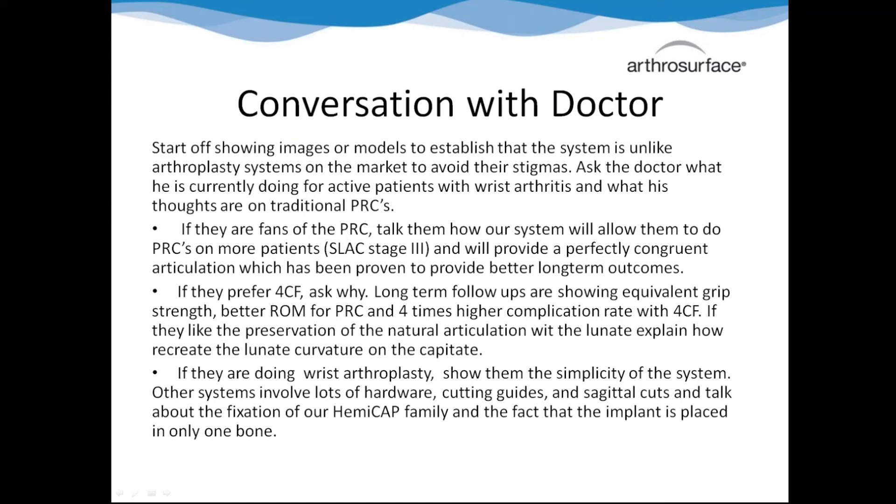If they say they like the four-corner fusion, follow up and ask why. They might say they like the grip strength better, but you can come back with data showing that's not true. Then bring up range of motion data long-term where the PRC will actually be better, and the higher complication rate. If they bring up that they like the lunate articulating with the radius because that's more anatomic, segue into how we choose our curvatures based off the radius and prescribe the anatomic articular curvature. If they're already doing wrist arthroplasty, sell them on the durability of our system, and market how ours won't loosen since they'll know it's a complicated procedure with lots of places to go wrong.